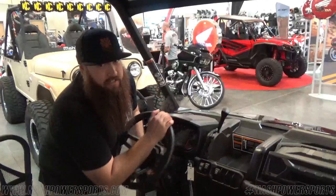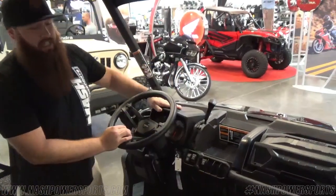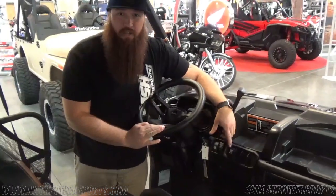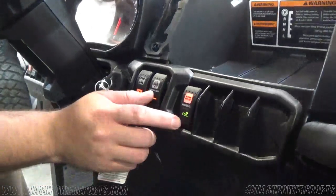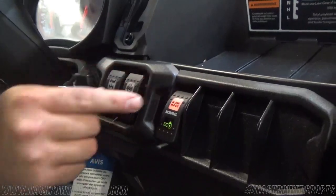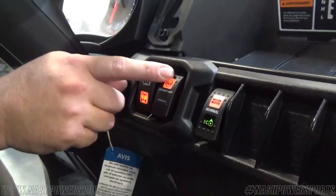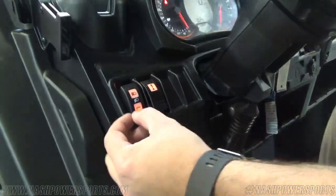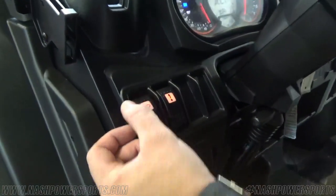I do like these features: tilt steering wheel, storage here, a release box, and a bunch of different modes for all the travels you need to do — eco mode, normal mode, and for those guys that work hard, we got a work mode, along with locking differential, two-wheel drive, four-wheel drive, and lights right here — regular and high beam.